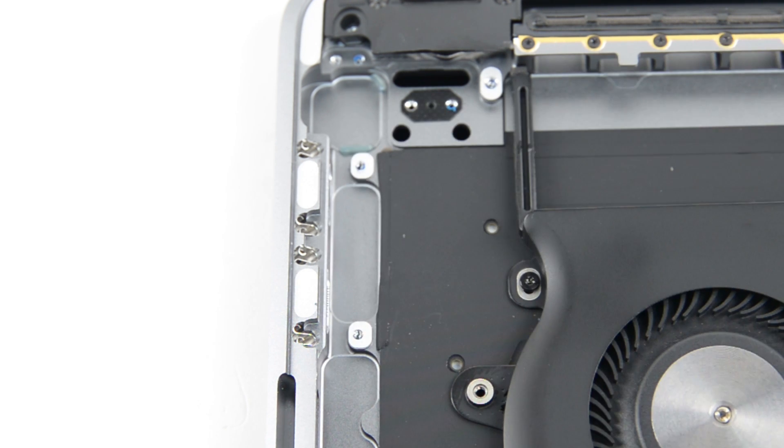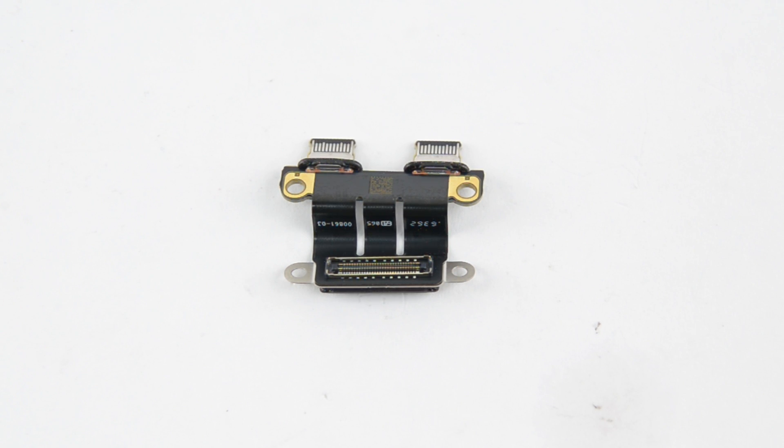Rest in peace, MagSafe — you were a good pal. Next out is one of the two USB-C ports that can handle charging, DisplayPort, Thunderbolt, and USB 3.1 Generation 2.